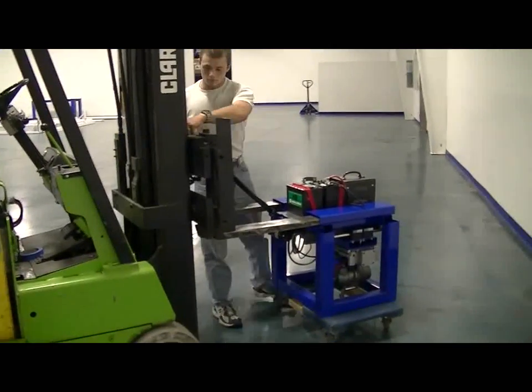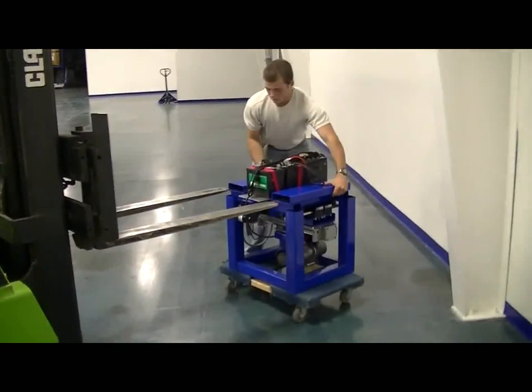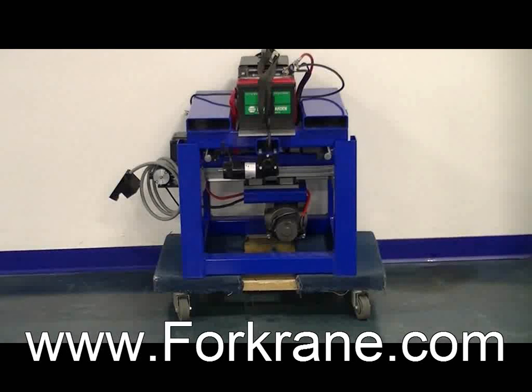Maximum recommended load capacity for this model is 1200 pounds, but custom-made models can be designed for larger and smaller loads. For additional information or to locate a distributor, please visit www.forkcrane.com.